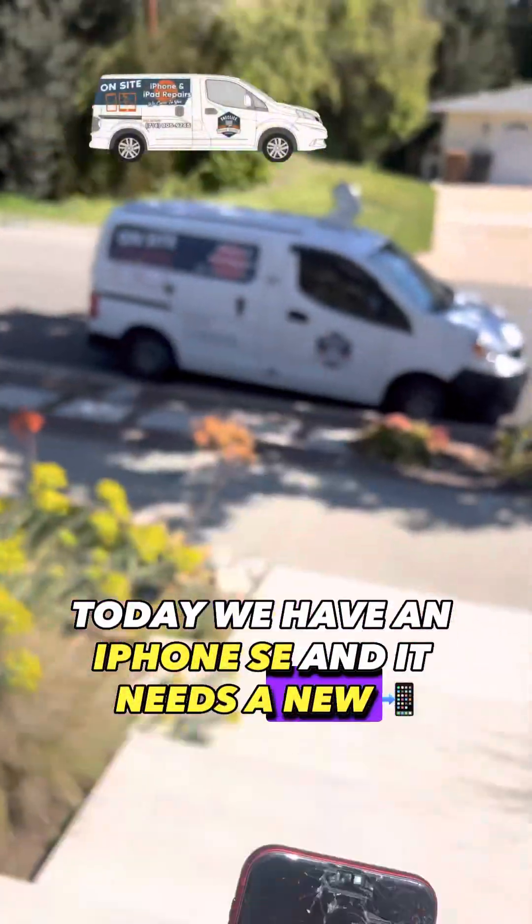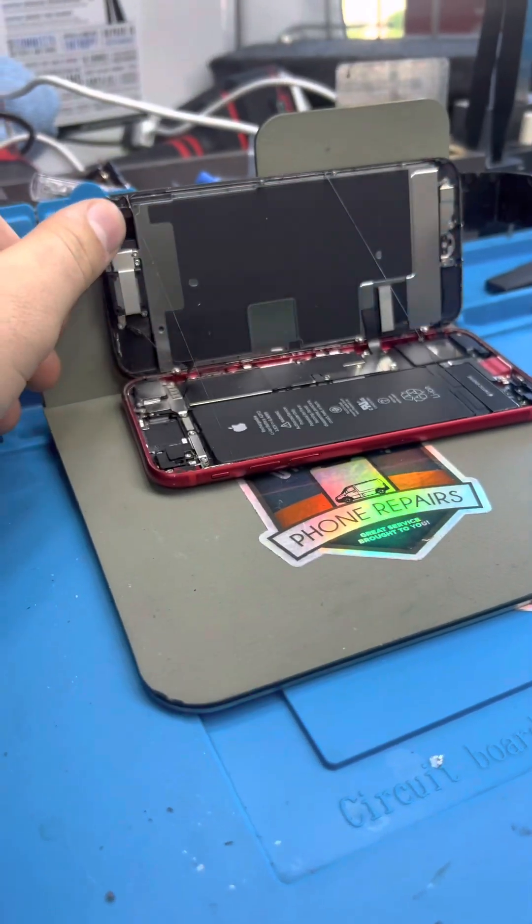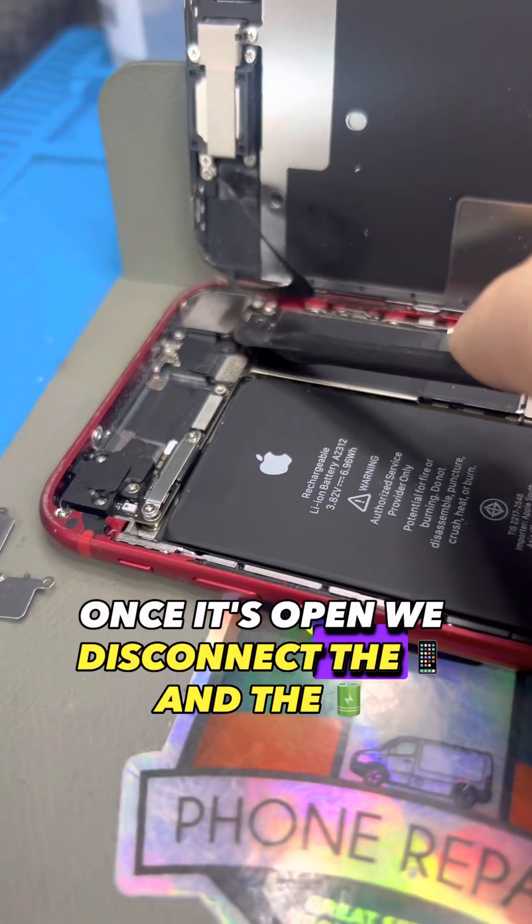Today we have an iPhone SE and it needs a new screen. Remove the bottom screws, pry off the display, and once it's open we disconnect the screen and the battery.